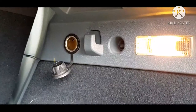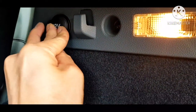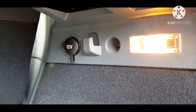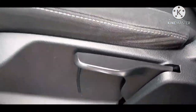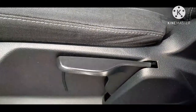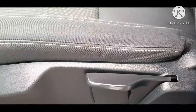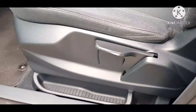Lumabas naman ako at titignan natin yung likuran. Meron ditong ilaw, ganon din dito sa kabila. At meron po tayo ditong saksakan kung may cha-charge ka o meron kang cooler na 12 volts. Ito nga pala yung adjustment ng upuan — kung itataas mo o ibababa mo, manual siya, hindi automatic. Kasi minsan mo lang naman ginagalaw yan, so hindi inutili na bibilhin ng automatic at babayaran mo pero bihira mong gamitin. Maging practical na lang tayo.